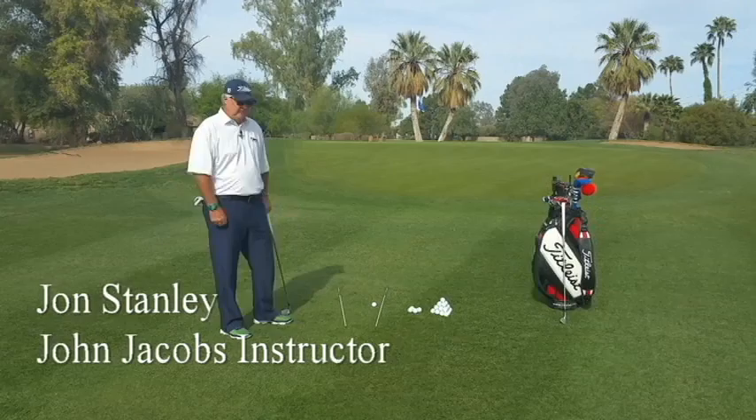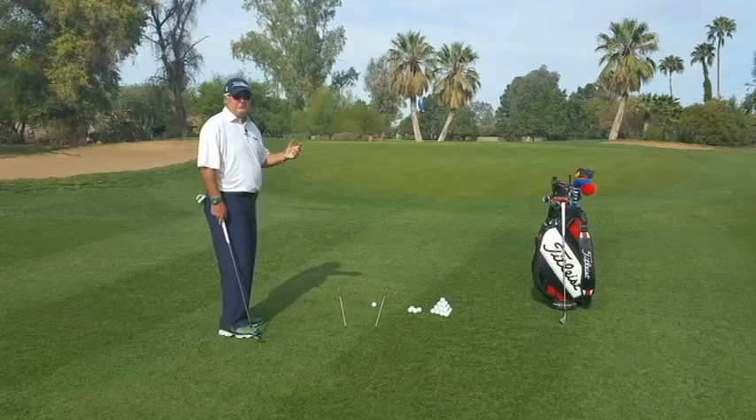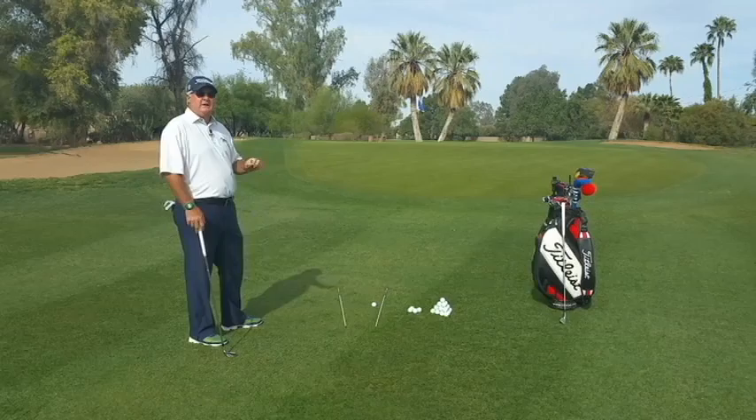Hey, I'm John Stanley with the John Jacobs Golf Schools. I'm here to talk about chipping this morning. Chipping is a green side shot that requires the ball to fly a little and roll a lot. You can see that I've got a fairly long chip shot here to the flag, and it's mostly over green area, so I want to choose a shot that's going to fly a little bit and roll a lot.